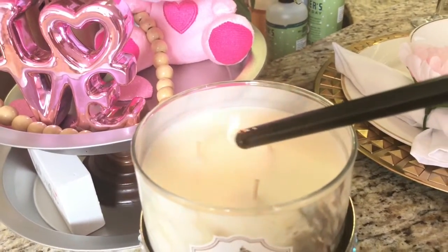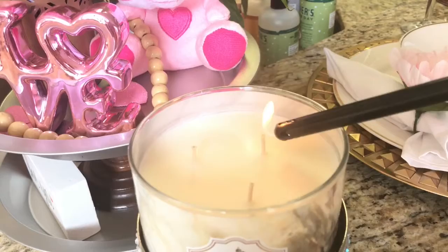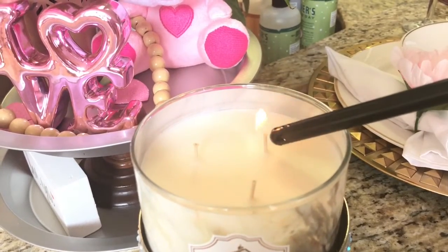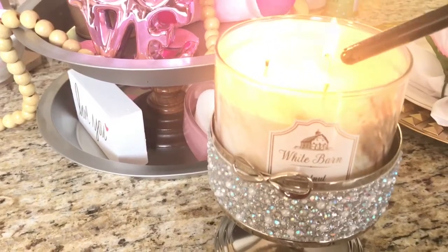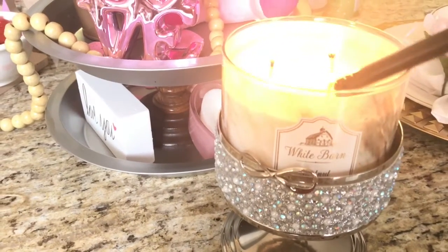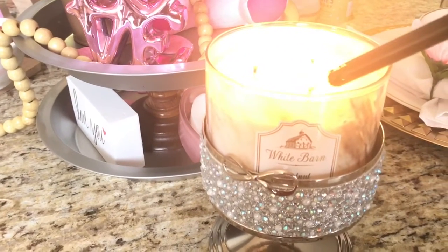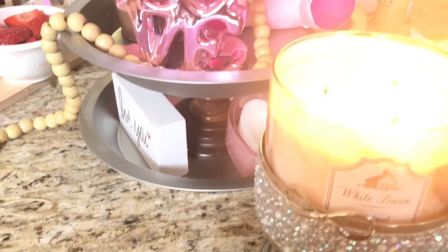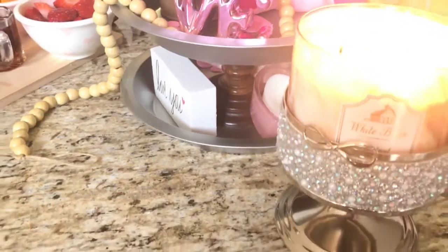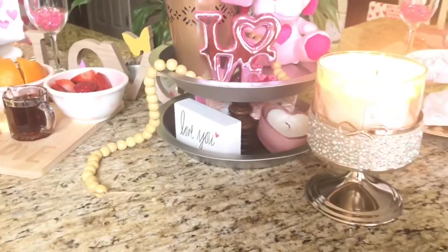Happy Valentine's Day everyone and welcome back to our channel. Today's video is going to be a look at my breakfast setup for Valentine's Day. This is something that I do annually for my husband and I on this special day of love. It's just an intimate setting for the two of us for breakfast.